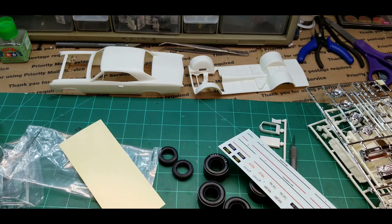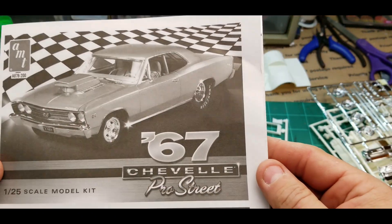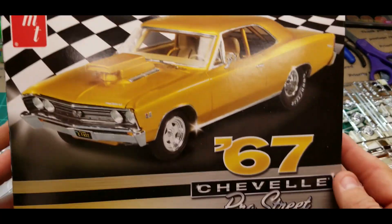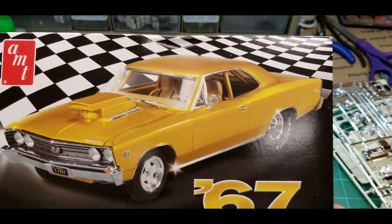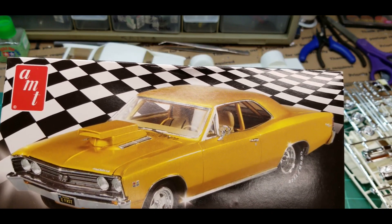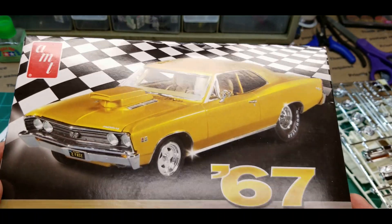All right, let's get started, get some paint on this thing. I think I'll do some pre-assembly — I really don't know. I'm not trying to sell these cars, no one sent me this car to advertise it, I just want to build it and take you guys along. It'll be fun. 67 Chevelle — I like this Chevelle better than the '68 or '69. I don't care for that model. This is a good looking Chevelle.